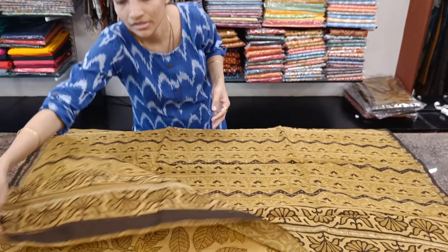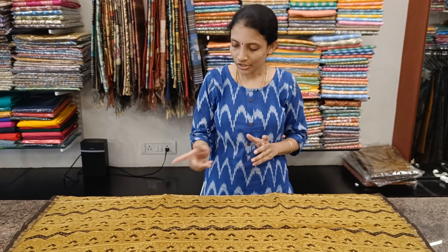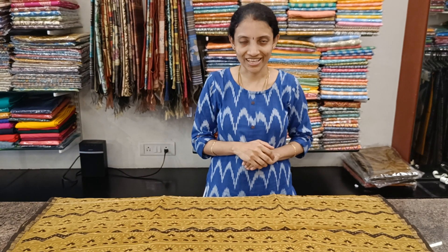These two sarees are to be dry washed as mentioned, and the cost of each saree is 2625, shipping extra. We'll be back with some unique collections again. Thank you.